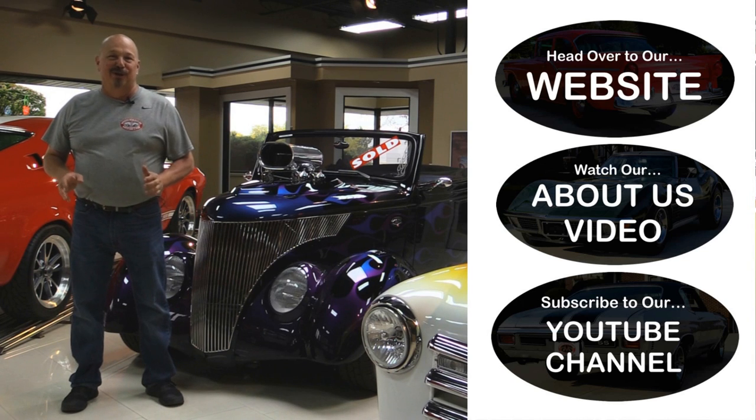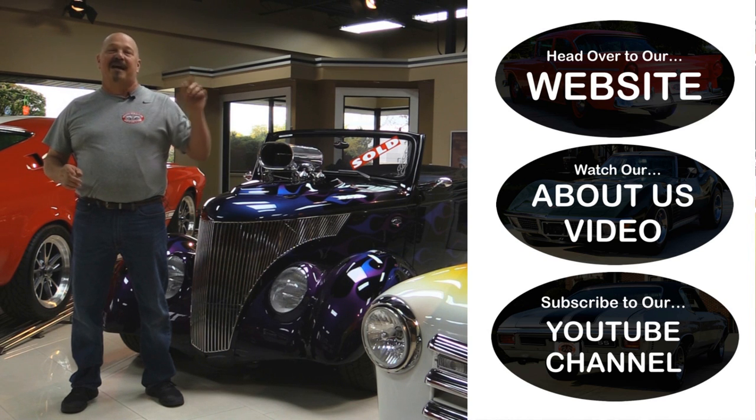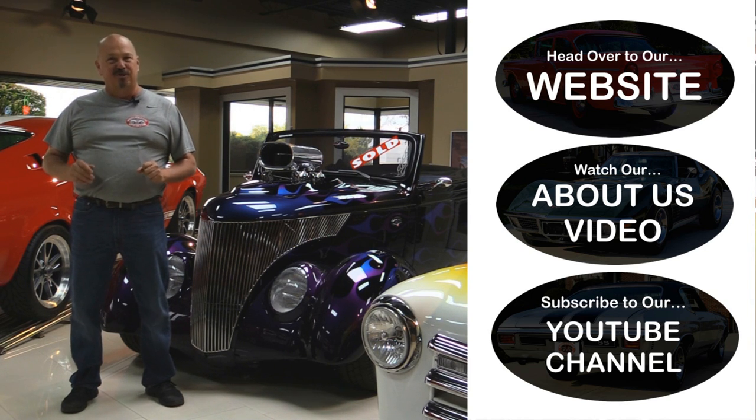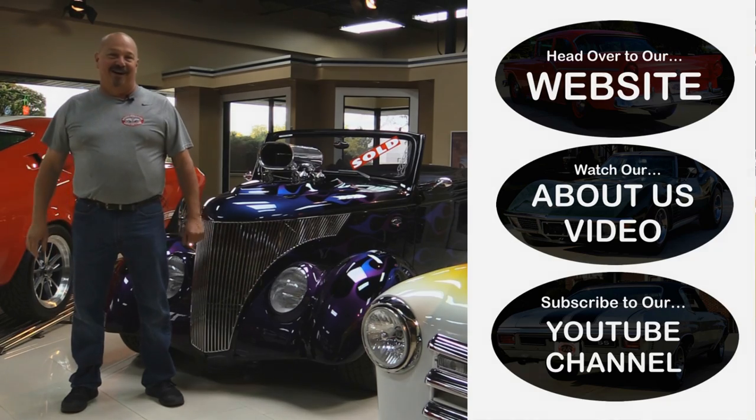Alright, now that you've had a quick look at the car — if you want to go straight to our website and check out about 180 other cars, hit the top button. If you'd like to watch an About Us video, hit the middle button. If you'd like to subscribe to our YouTube channel, hit the bottom button. Now let's get back out there and check out that car.